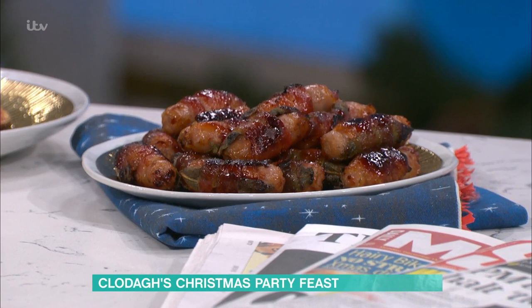What do you call them? You call them pigs in blankets? Pigs in blankets. We don't call them that in Ireland. What do you call them? Sausage wrapped in bacon. Exactly! Tell it how it is.